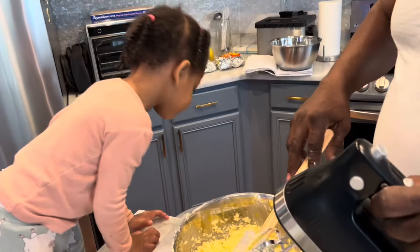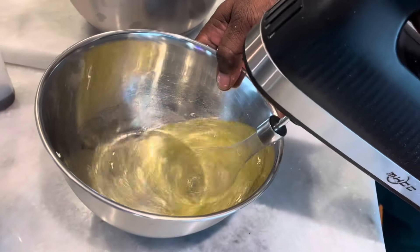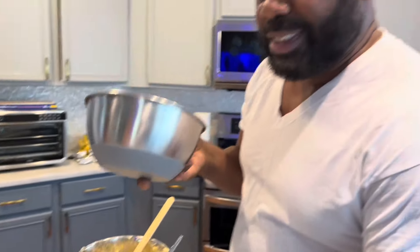Now we're going to stop and beat the egg whites separately. My mom told me this — she always separates the egg yolk from the egg whites. You can see it comes out nice and fluffy. We're going to set this aside for now — it goes in last.